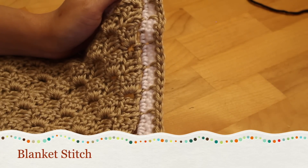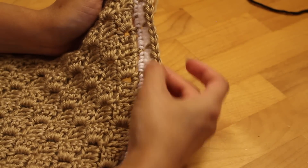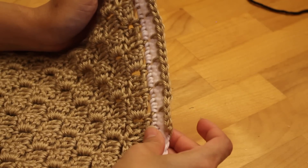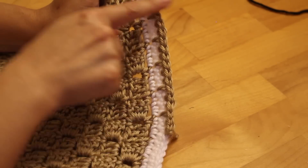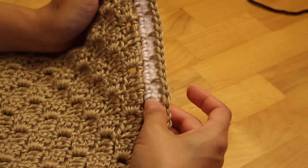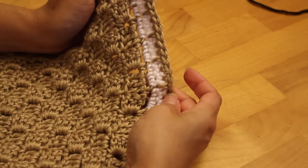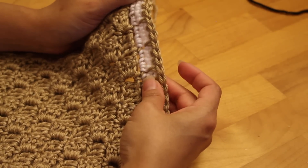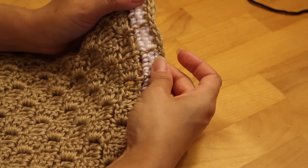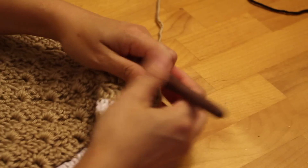Next we have the blanket stitch, characterized by long single crochets called spike stitches — like single crochets but you go in deeper. To accommodate this, I've added an extra row of white single crochets, so there's depth for the spike stitch to show through. This works best with two contrasting yarns; if it's all the same color yarn you won't really notice the spike stitches.